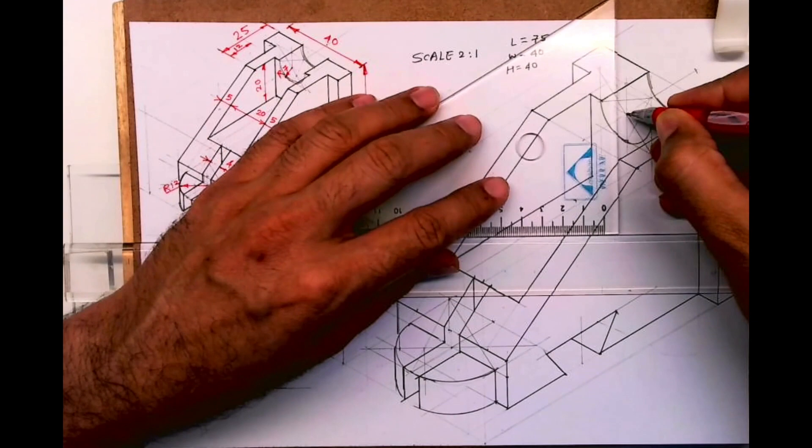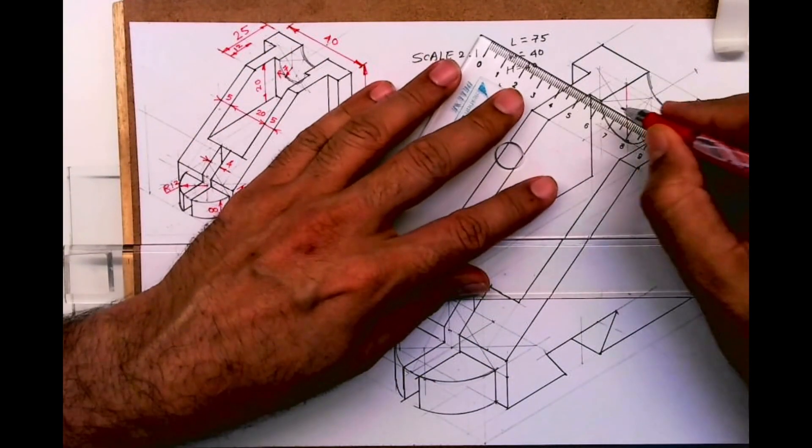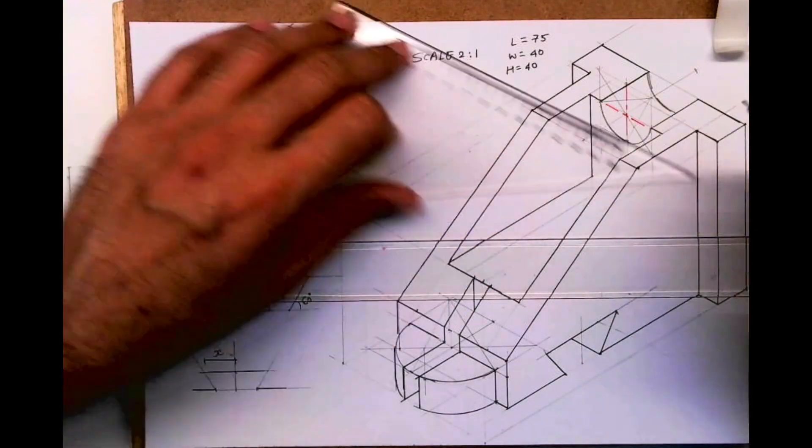I hope you have understood this. Now wherever we have a circle we will draw an axis line. Thank you.